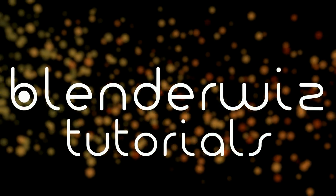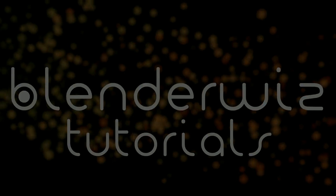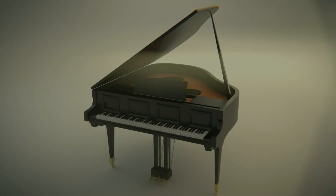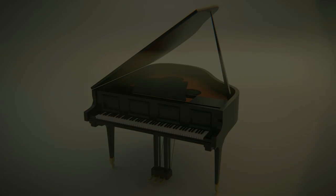Hello and welcome to another BlenderWiz video tutorial. This is the second part of the Grand Piano tutorial series. In this tutorial we will be covering a basic scene and lighting setup, materials and post-processing.